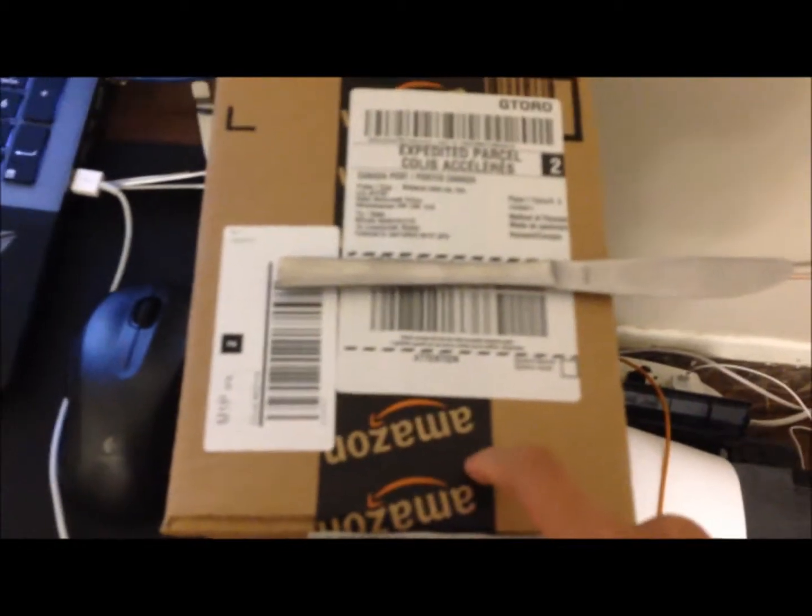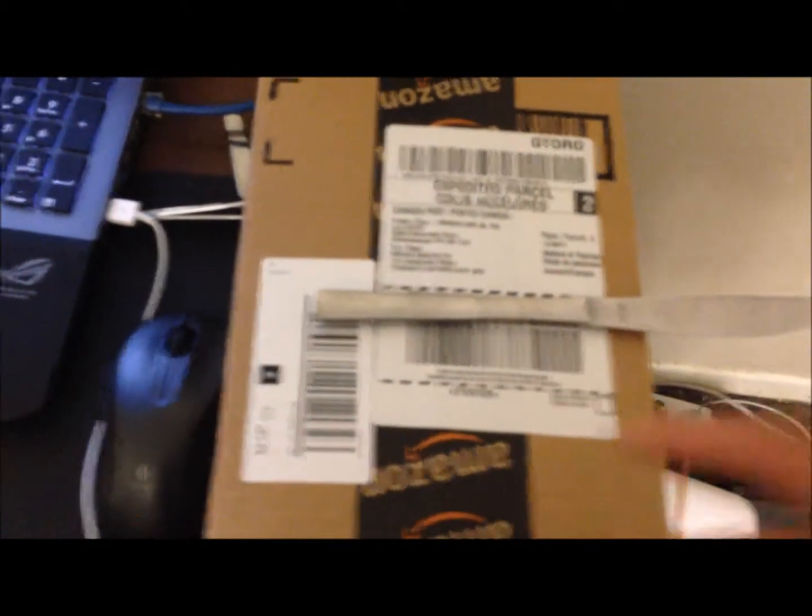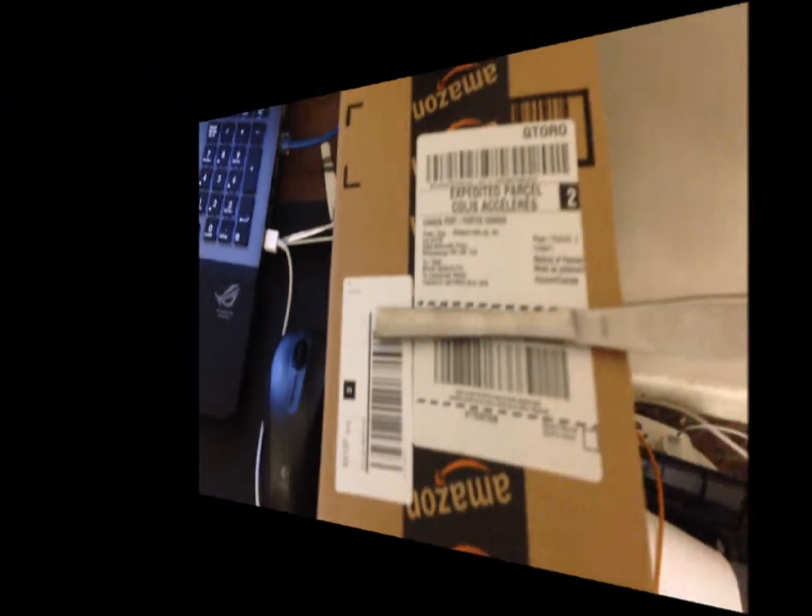Alright guys, so today I have a box from Amazon. I'm unboxing the Purex MX 2000. So let me get the soap in and I'll be back. Here's the product itself, the Purex MX 2000.